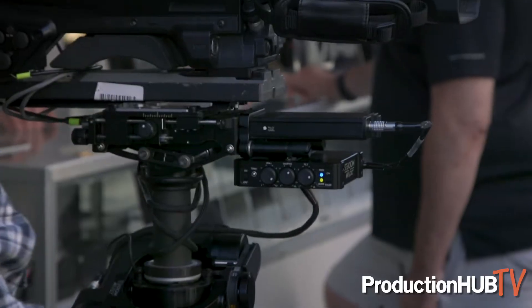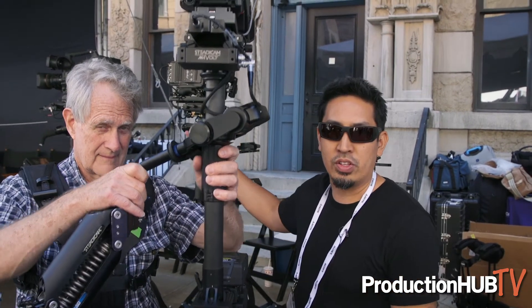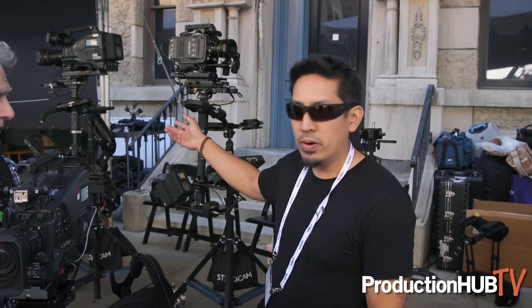Hey guys, this is Ray Reyes and Jerry Hallway. We're here at the Tiffen Steadicam booth at Cinegear 2018, booth number 25. We are showing our new offering, the M1 Volt, which is on an Archer right now, and we're also showing it for other rigs including other systems like the Pro and 1.5-inch posts.